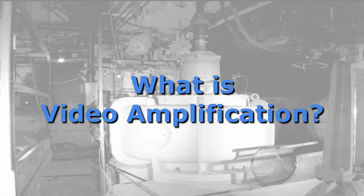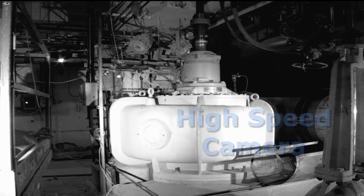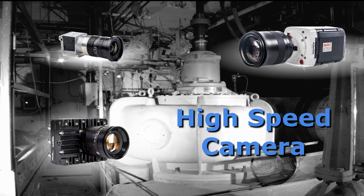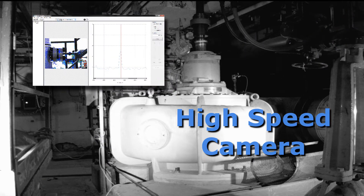What is video amplification? Let's take a look. It all starts with taking a video, and for the purpose of looking at machinery, it should be a high-speed camera capable of frame rates at least as high as two times the running speed of the machine being looked at, and preferably higher. The frame rate is important for the analysis later.